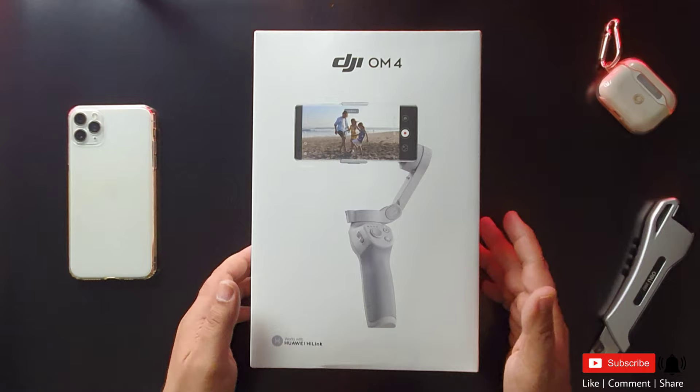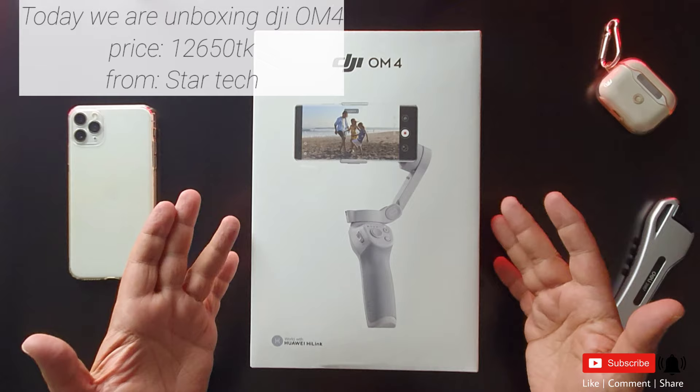Hello viewers, welcome to my channel. Today we are doing the unboxing of DJI OM4. This is a well-known gimbal.